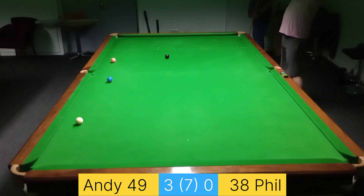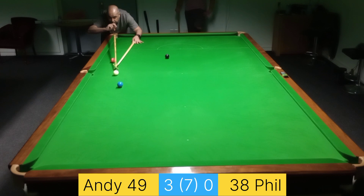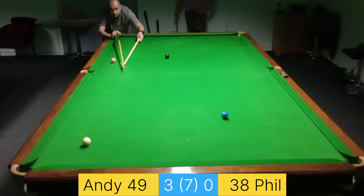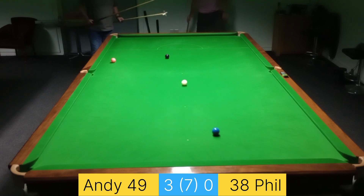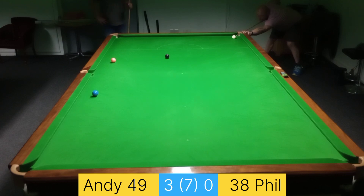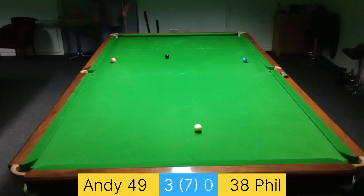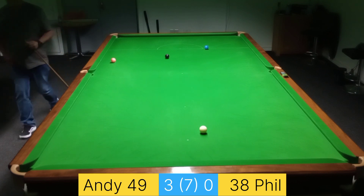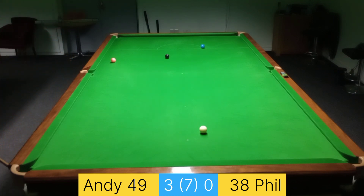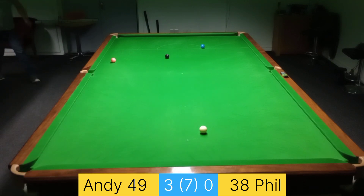Believe it or not, I was actually playing to pot that blue — I did not mean to miss that one. Very poor miss. I think I was thinking of the pink too much on that one. In trying to keep the blue safe I've left a bit of a teaser with this one — there might even be an angle to get the pink off the cushion with this.